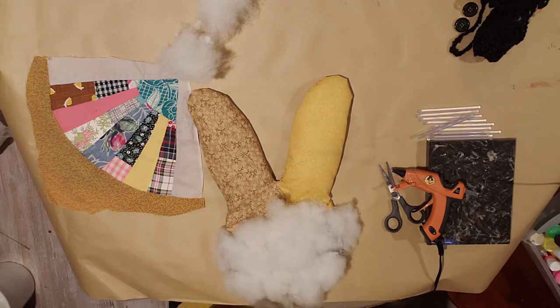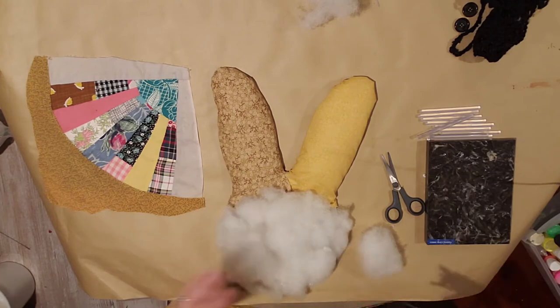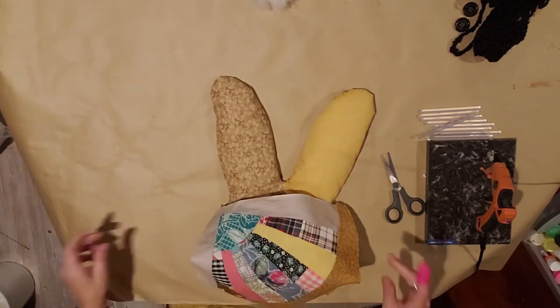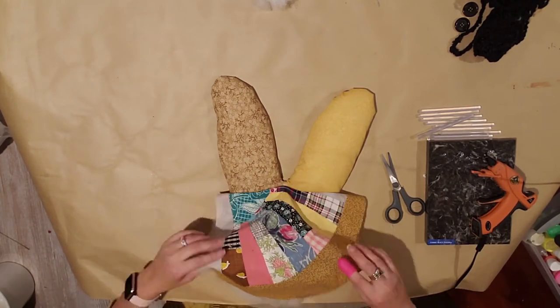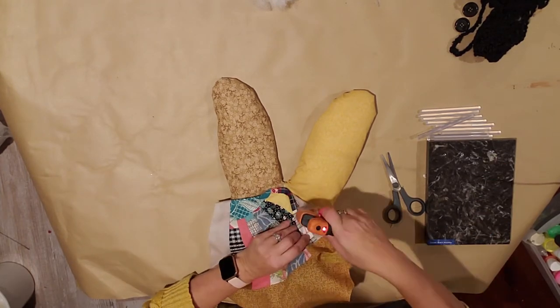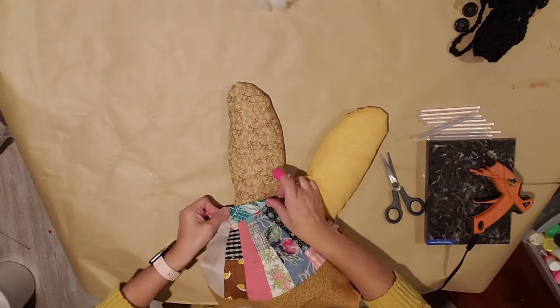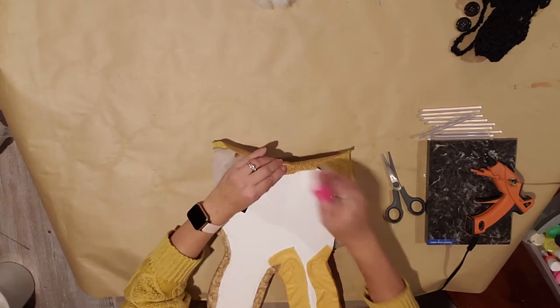Now we're going to take the front part here around the face. You're going to want to fold the edge back before you glue it — fold that part under, then add a little glue and hold it there till it gets nice and cool so it doesn't keep coming undone. Then just glue the edge around as you go, folding it under and gluing.